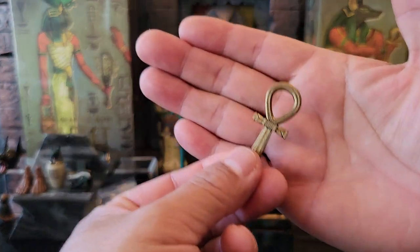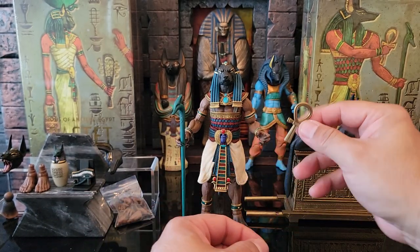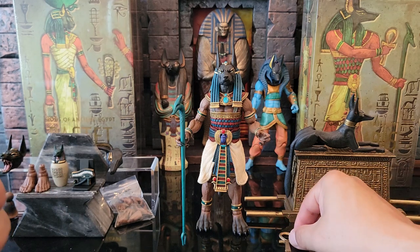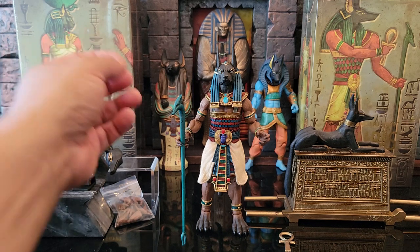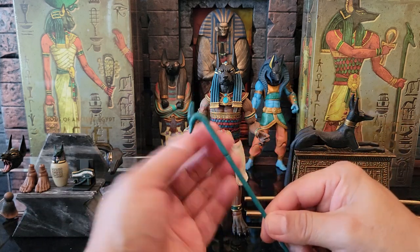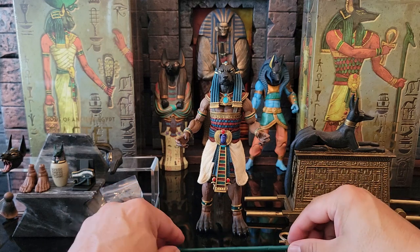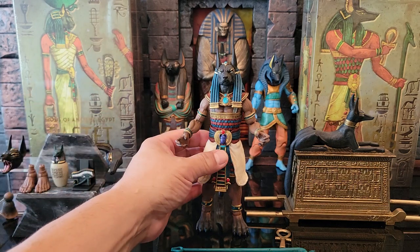It comes with an ankh — a symbol of life or eternal life — very nicely sculpted. He has a great number of hands. The hand he comes with right out of the package is a clawed hand with fingers, which really matches the new canine feet. I imagine those feet would work for a lion figure in the future as well. In his hand he's holding a staff — a jackal-headed staff that looks like an emblem of power in ancient Egypt.